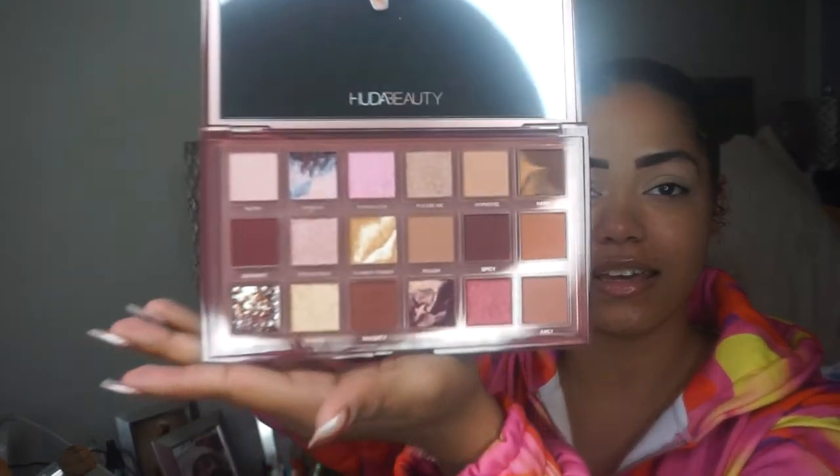Now we're moving on to the eyes, which I'm so excited for. I have the Huda Beauty Naughty Nude palette — I've never used a Huda Beauty palette before, so when I was able to get my hands on this I was just so excited. I thought this one was pretty and worth the coin spent on it. She's so pretty — I don't even know what look I want to do!